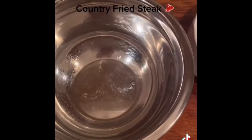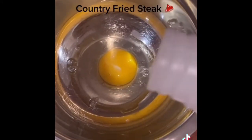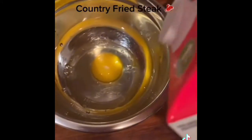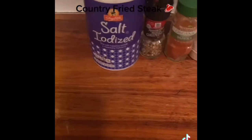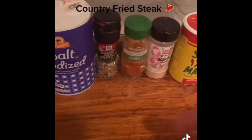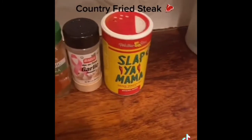Now I make my egg wash with just a splash of vinegar and some milk. For dredging, I season the flour with salt, pepper, smoked paprika, garlic powder, and Cajun seasoning.